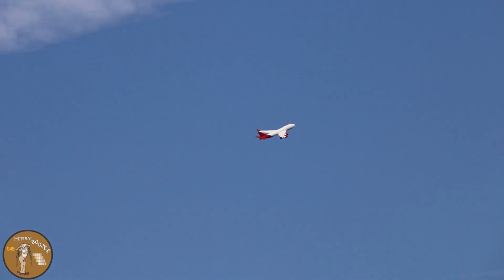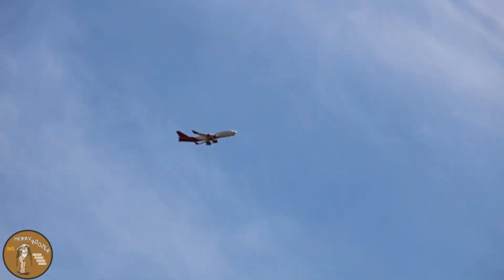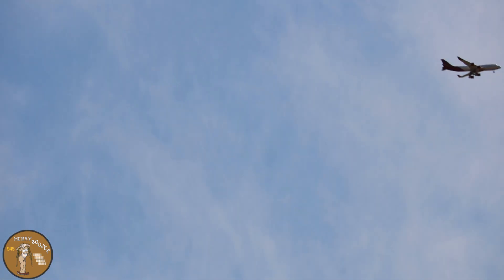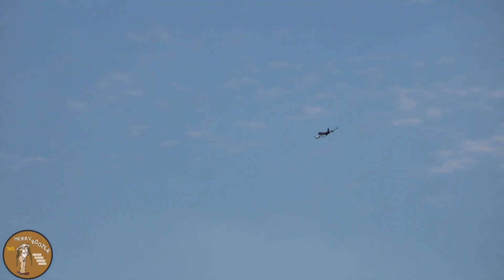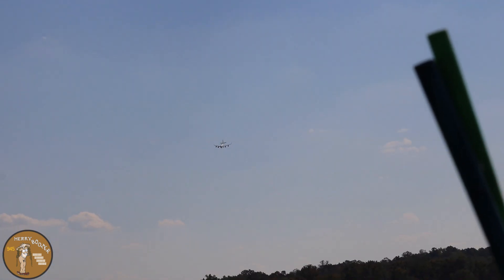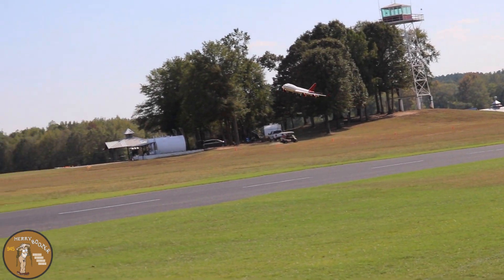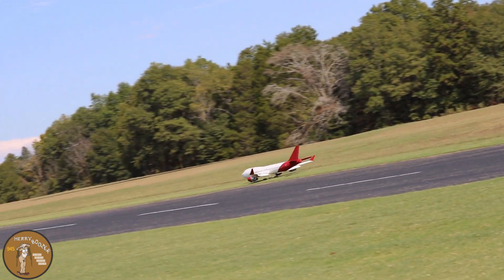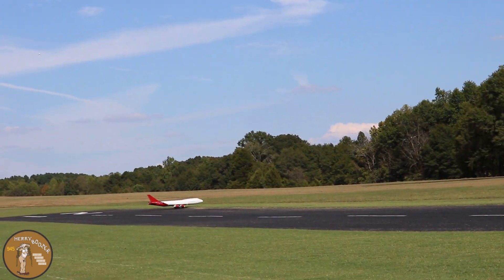I'm coming in for a landing now. All right, this time he'll be landing — leave room down there. It's probably heavier than a manufacturer-built plane — a lot of blood, sweat, and tears. About 30 hours, three months to build. Flaps are down. There you go, yeah! All the way from Charlotte, North Carolina — beautiful job, beautiful job, well done man!